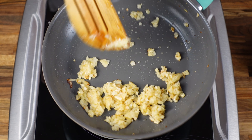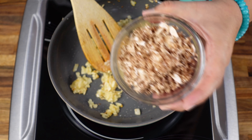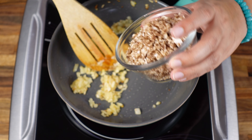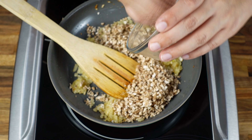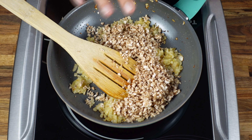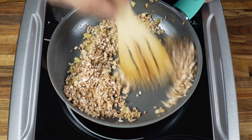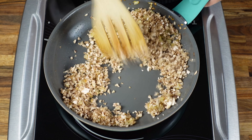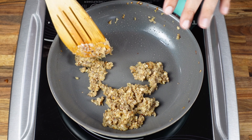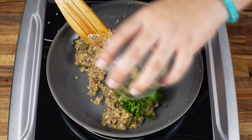Once the onion is nicely golden color, we will go ahead and add chopped or minced mushroom. You don't have to mince it — you can also just chop it and nicely sauté it until the mushroom is all cooked. Once the mushrooms are cooked, we will add the parsley. This is chopped parsley.